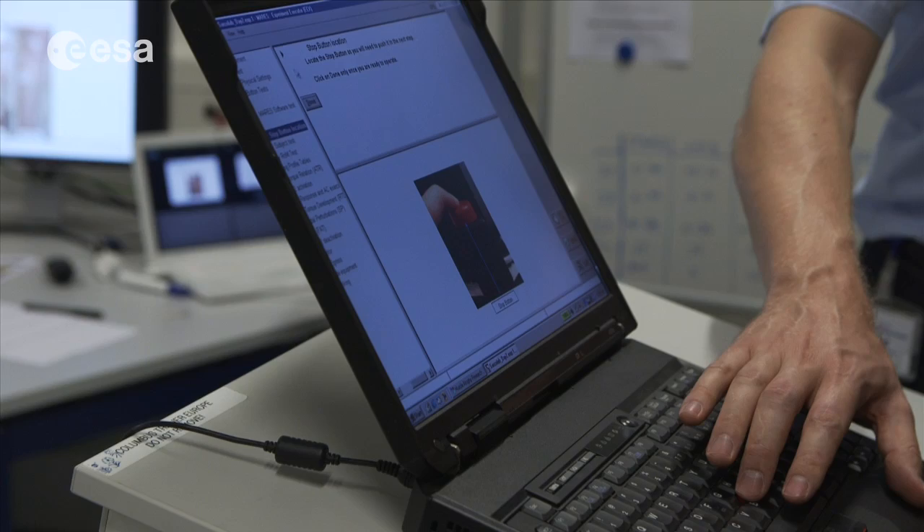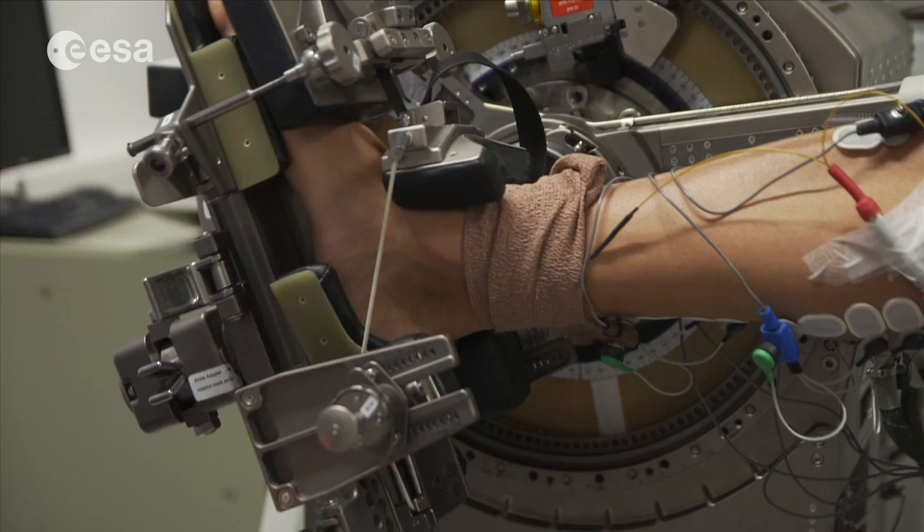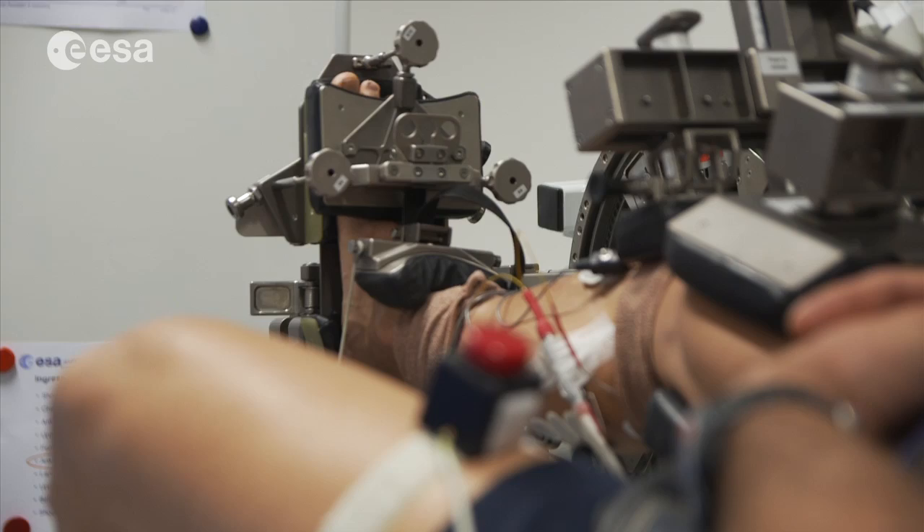These measurements will be recorded and then they will be compared to the normal response of the muscle when we are on Earth and the muscle is constantly stimulated by gravity — walking, performing exercises.